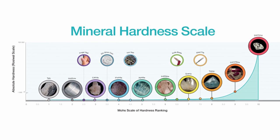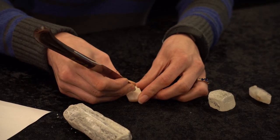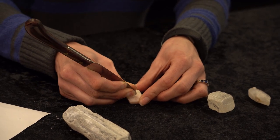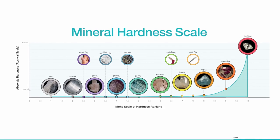I'm then going to try scratching my sample with a knife. On my scale, a knife is 6.5 hardness. I will hold it on the table and carefully scratch my knife blade on this sample. If I rub away the powder that was created, we can see that this knife has left behind a distinct scratch on the mineral. So I know my sample is softer than my knife, but harder than my coin.